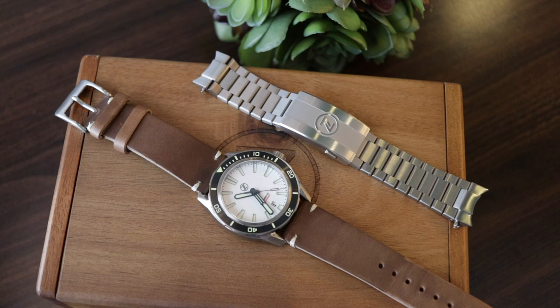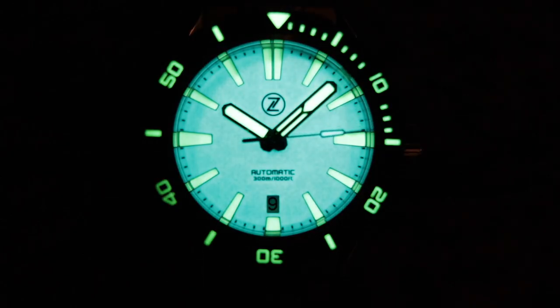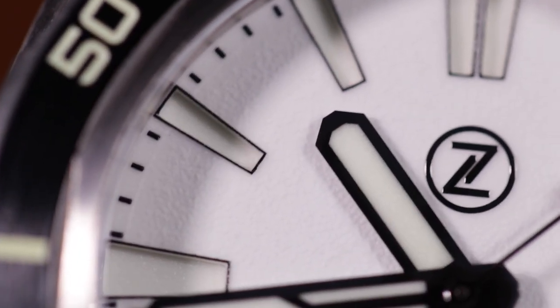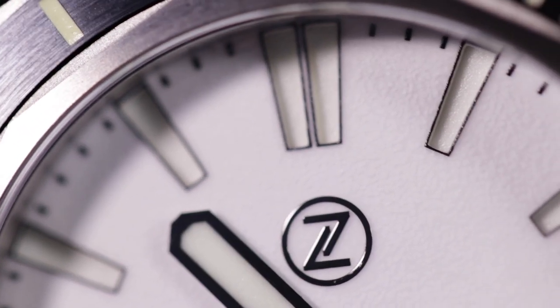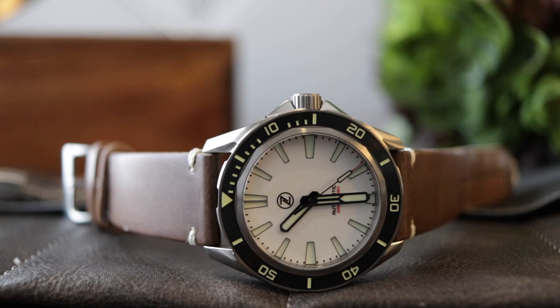The things that I like: first, the presentation of how the watch comes — the wood box, the travel pouch — it is very good. Second, the finish of the watch is really very good. I can also mention the lume, which is really excellent. It has very good specifications for the price. Another positive is the design of the watch — I really like the angular shapes. The texture of the dial, which is not completely flat, is also very nice. And the strap is of very good quality and completely changes the style of the watch.